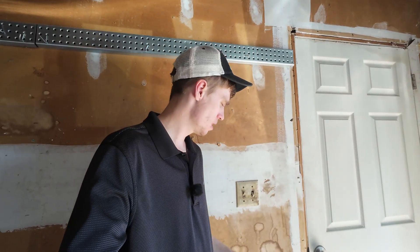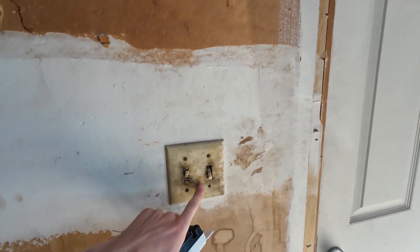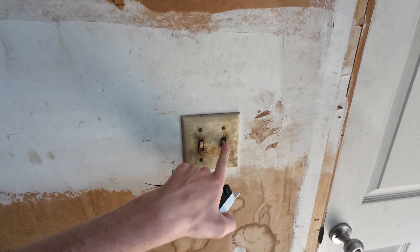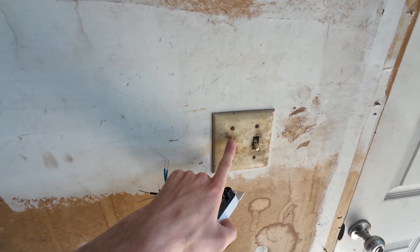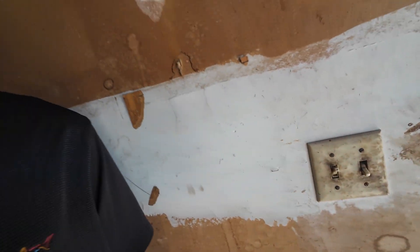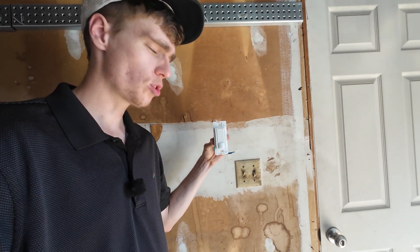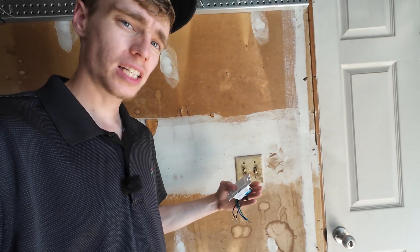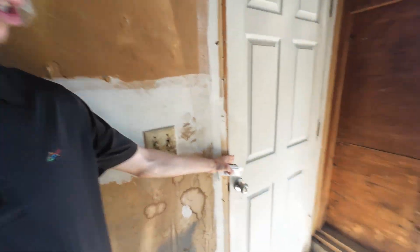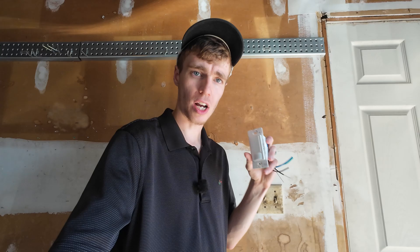Welcome back to another video. Today we're going to update this right here. On the right, this switch controls an outside light, and the switch on the left is actually a three-way switch. We're going to replace that with this Lutron — it's got an occupancy sensor, so when somebody comes through this door, especially in the winter when it's dark, the lights will automatically turn on.